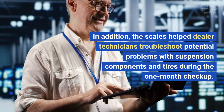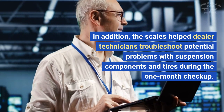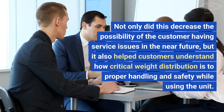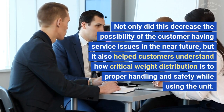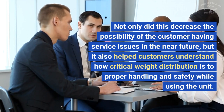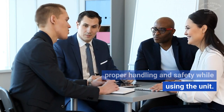In addition, the scales helped dealer technicians troubleshoot potential problems with suspension components and tires during the one-month checkup. Not only did this decrease the possibility of the customer having service issues in the near future, but it also helped customers understand how critical weight distribution is to proper handling and safety while using the unit.